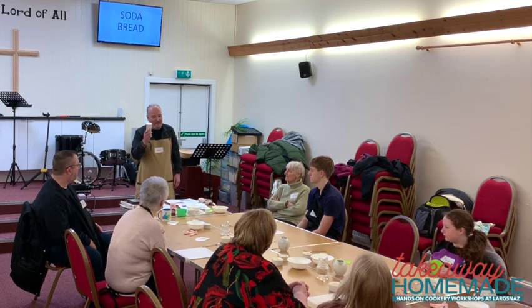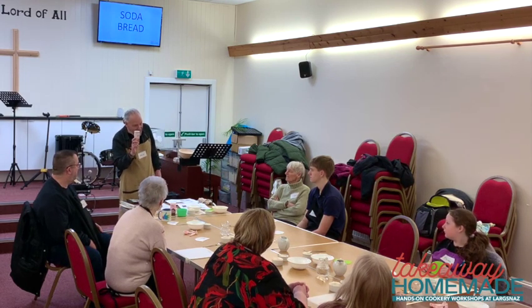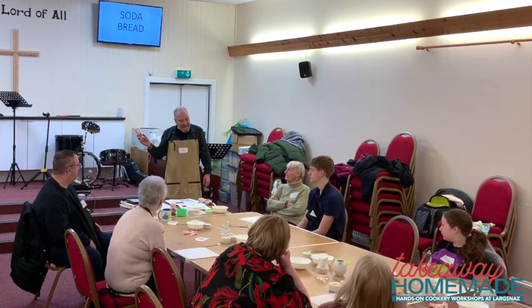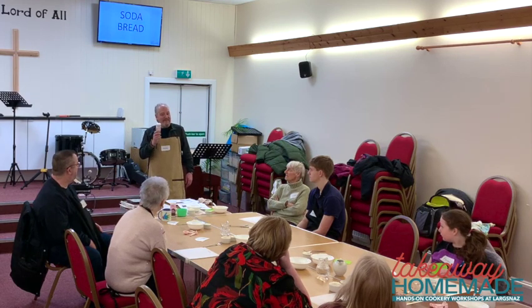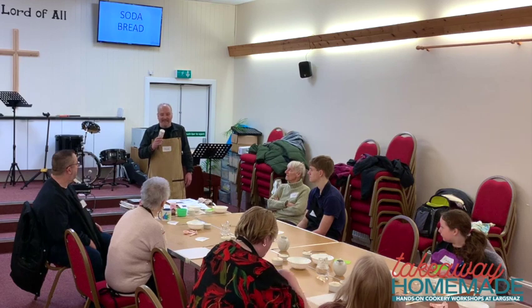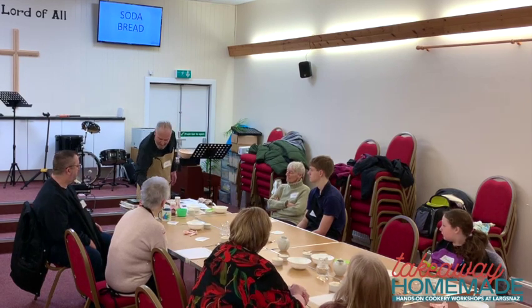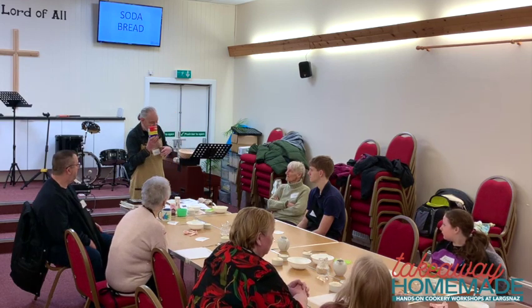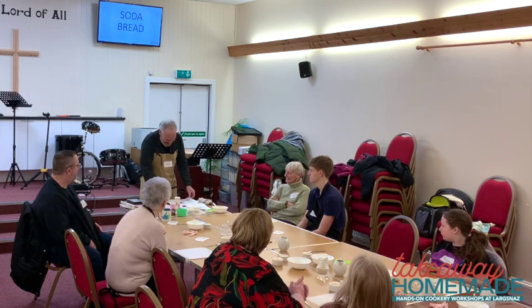A little trivia: baking powder in its modern form was invented in 1843 in Birmingham, England, by a man named Alfred Bird — because his wife was allergic to yeast. You probably know him better for his other product, Bird's Custard. And now you know the rest of the story.